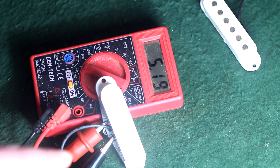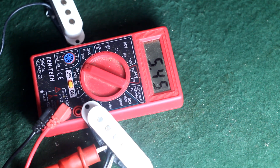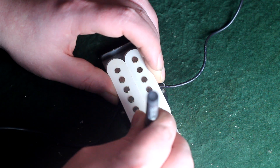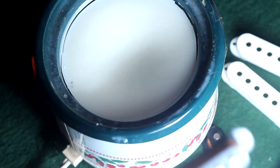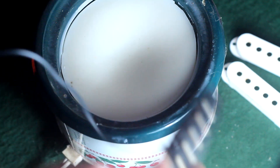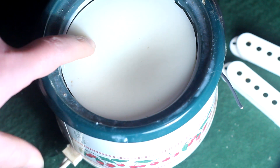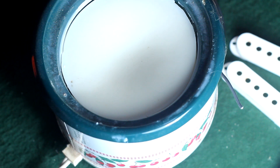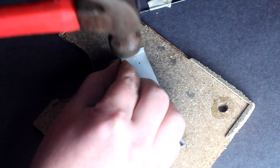Before we go any further let's check the continuity and resistance of these pickups. They both check fine, between 5k and 6k. That seems rather underwound if I'm going for insanely high output, right? Well you didn't get clickbaited — you'll see. This is a good thing. I also like that they're not exactly the same; that way they won't cancel each other out equally and castrate each other. So let's place these bobbins and mark them. Before I start drilling I'm gonna plug in this small crock pot of soy wax.